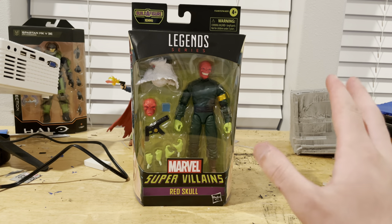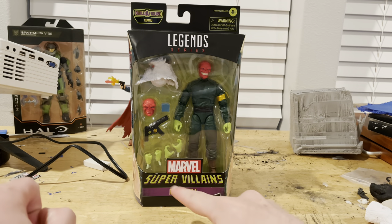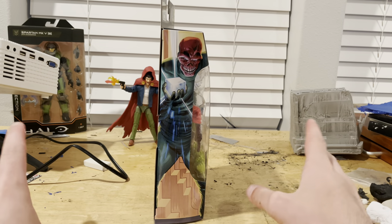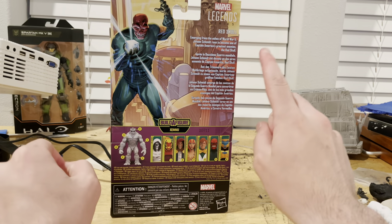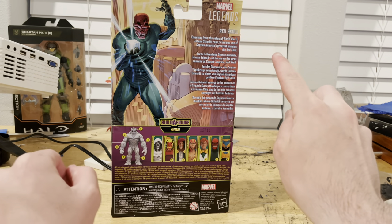Let's go over the packaging first. We get the Marvel Legends logo on top, the Marvel Supervillains logo, and it says Red Skull on the purple label. Here's the side art of Red Skull holding the Tesseract, and here's the back with the same picture of him. It has the Marvel Legends logo on the top right.